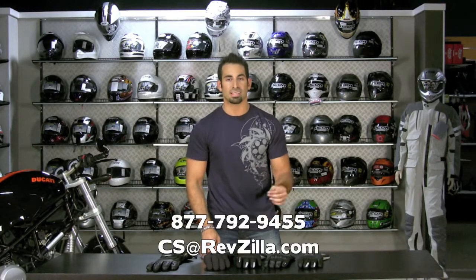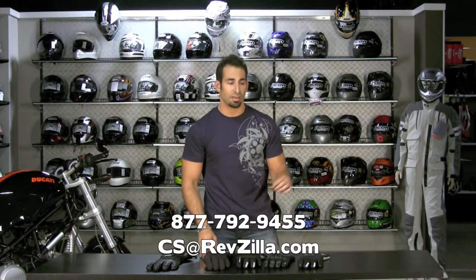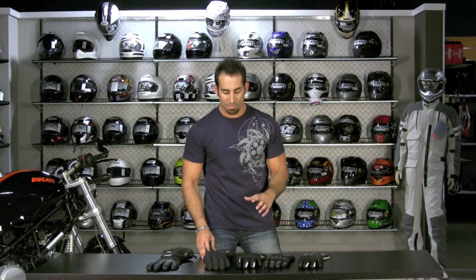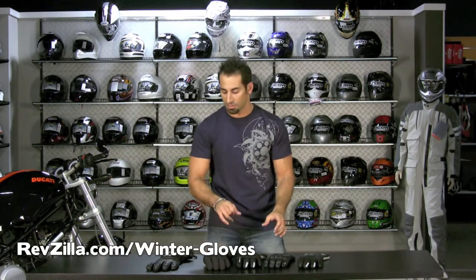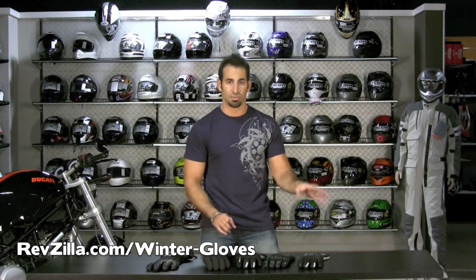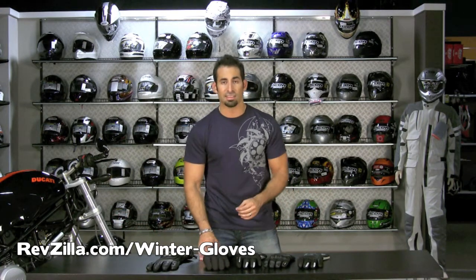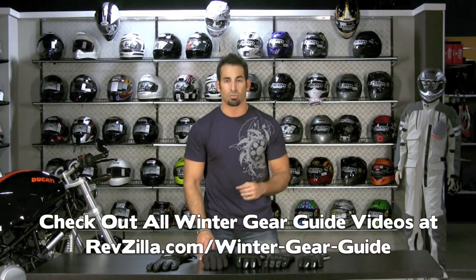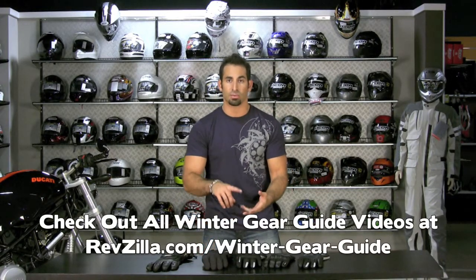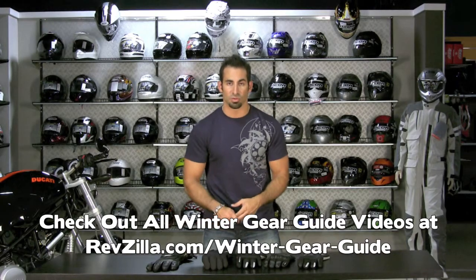If you have any questions about any of the gloves we've covered today, visit us at RevZilla.com or call 877-792-9455. Many of these gloves come in women's options. To recap: cool weather sport touring, sport touring for a deeper temperature range, and the extreme gloves for adventure touring and extreme weather conditions. I'm Anthony — thanks for watching. Be sure to check out our other cold weather fall/winter riding guides for ladies, sport touring, everyday riding, sport riding, and adventure touring. We'll see you next time on RevZilla.com.